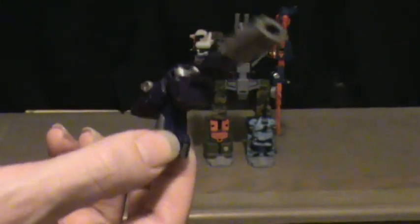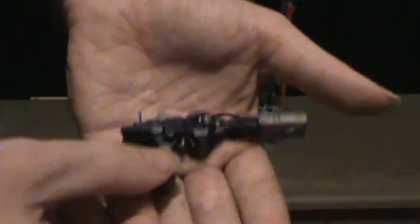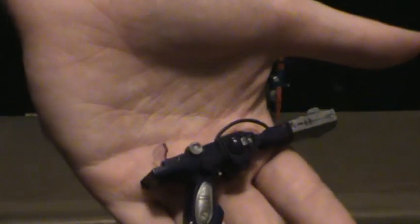Very nice — looks almost exactly like the G1. The outer parts of the shins and ankles are actually die-cast metal, while the inner part is plastic. The feet are plastic as well, and the rest of it's plastic, but still very good.